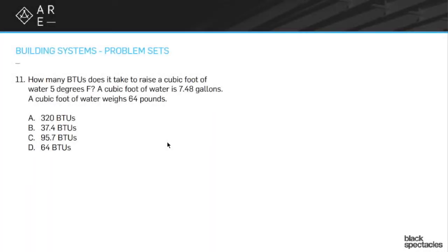Number 11: how many BTUs does it take to raise a cubic foot of water five degrees Fahrenheit? A cubic foot of water is 7.48 gallons. A cubic foot of water weighs 64 pounds.